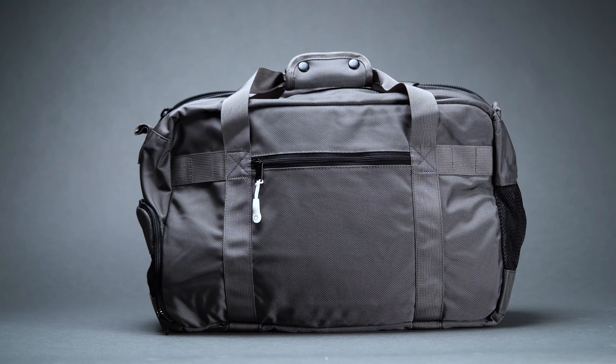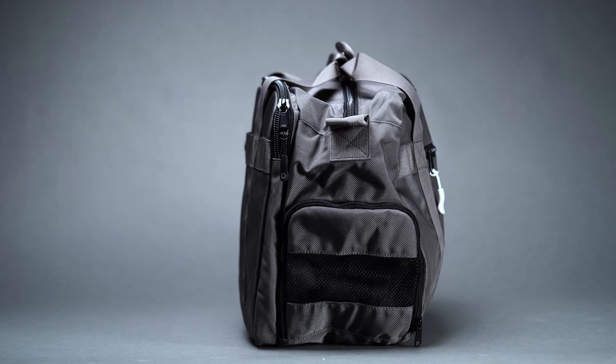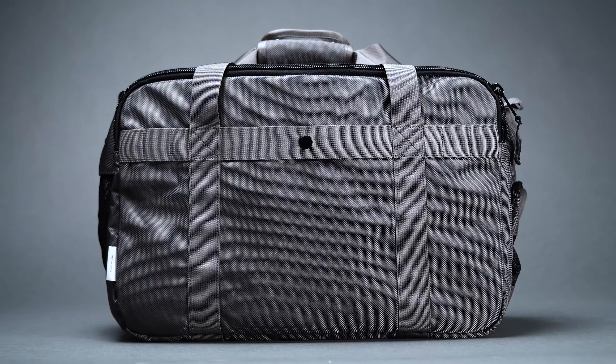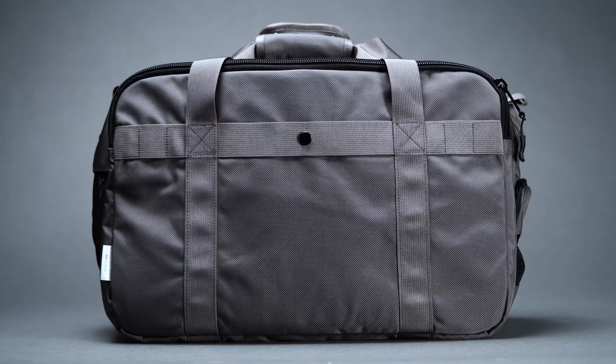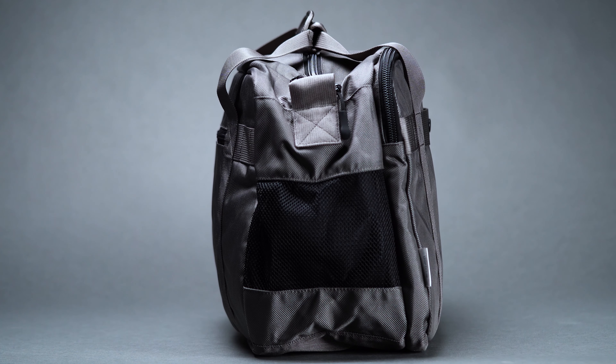Out of every pack in the EDC space, there are a few that have dominated their category quite like the Dispatch Gym Work Bag. And it's for good reason. The pack has built quite a reputation amongst the community, between its smart organization, clean looks, and go-anywhere, do-anything versatility. The Gym Work Bag is the complete package.